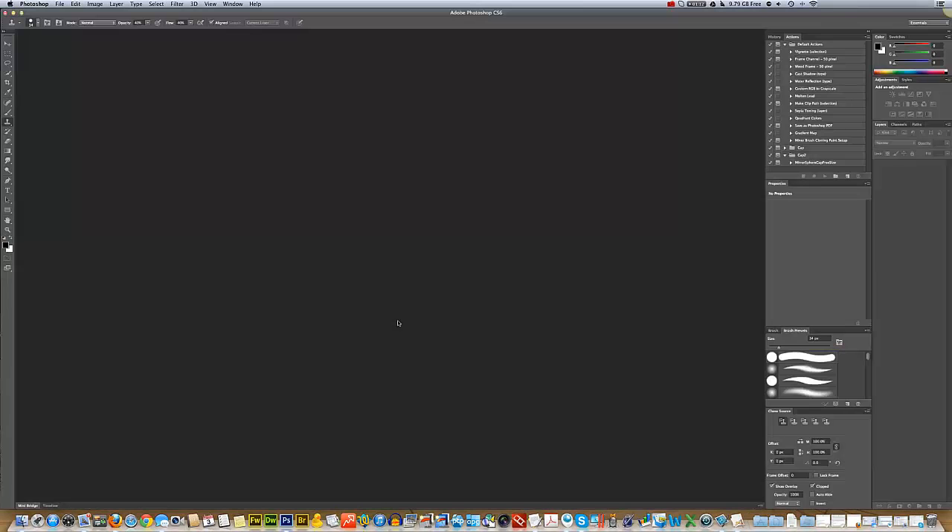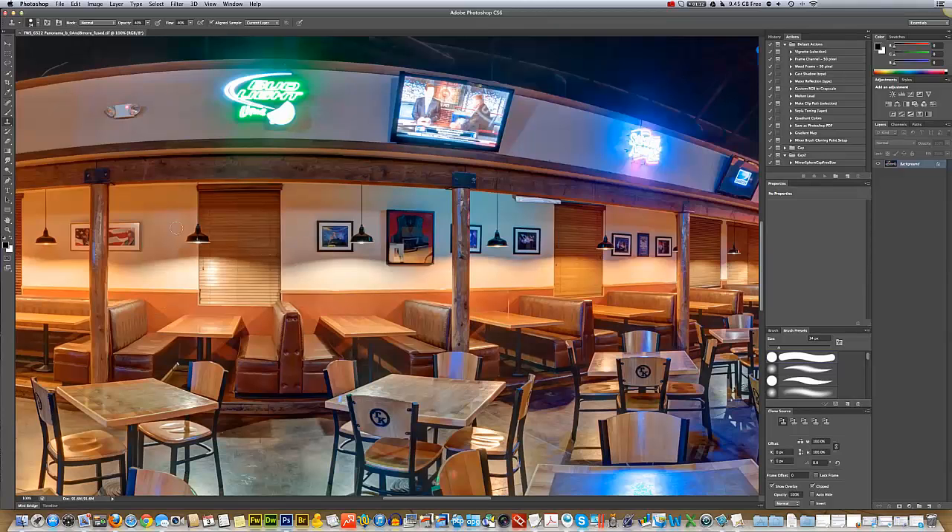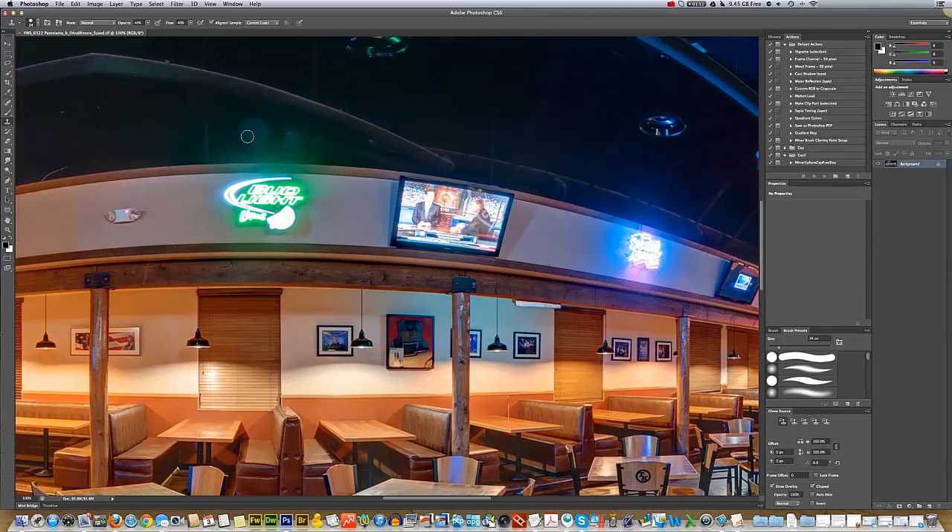When we get into Photoshop, the first thing I always do is take the image to 100% as far as the size. You never want to work with the image at anything less than 100%. So we're all zoomed in to 100% now.